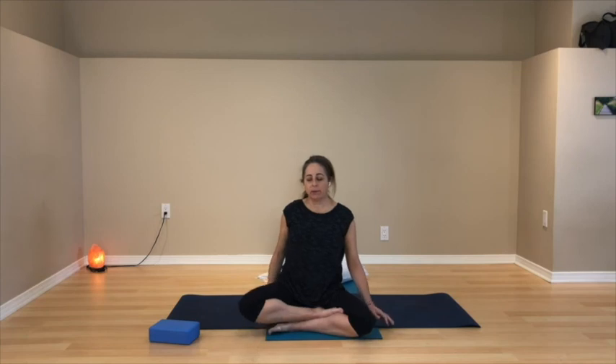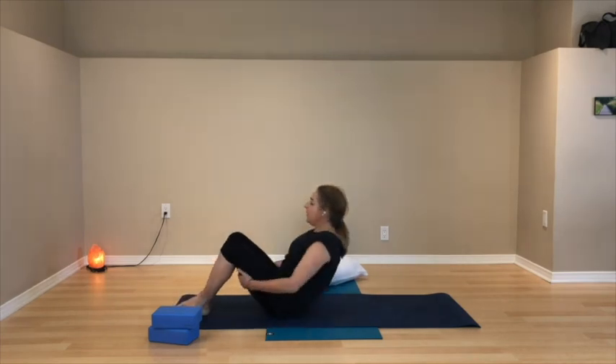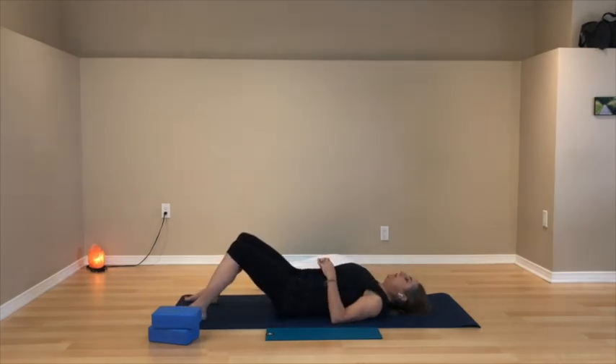Just notice where you're at, how you are in this moment, at the end of your practice. Give yourself permission to stay here if you have more time and are comfortable. If you are wanting to come up and finish your practice, start by just moving your body how it wants to move — maybe fingers and toes first.